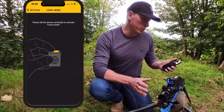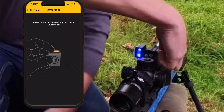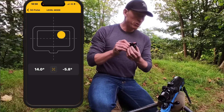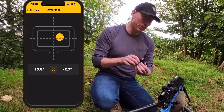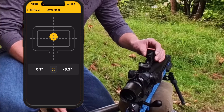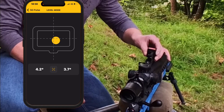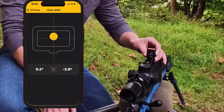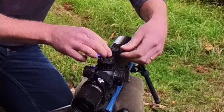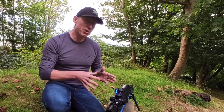To use the SG Pulse in level mode, you'll need to disconnect it from the rifle and hold it as shown on the picture in the app. With the SG Pulse disconnected from your rifle and in the vertical position, it can be used as a three-axis level. You can place it on your rifle and you'll see within the app that if you tilt it either way — backwards or forwards — it will move the level within the app. Once you reconnect the SG Pulse to your rifle, it returns back to level mode.